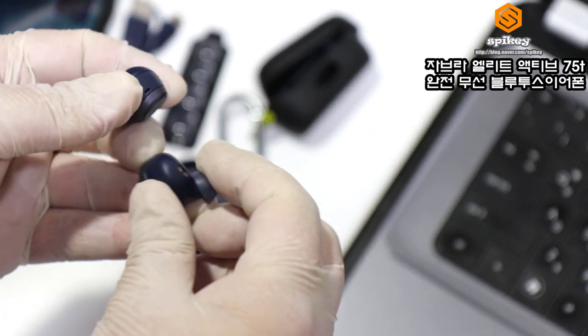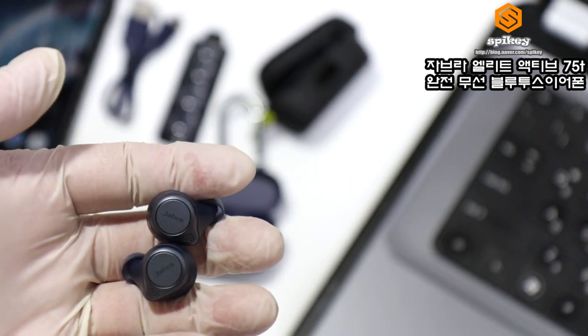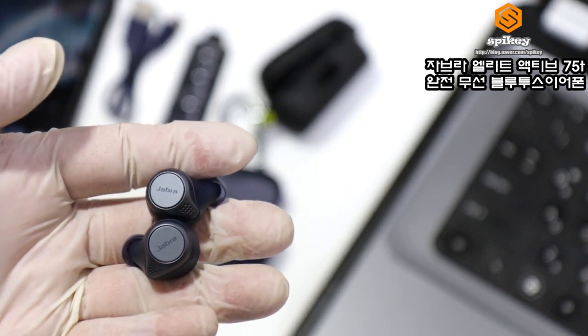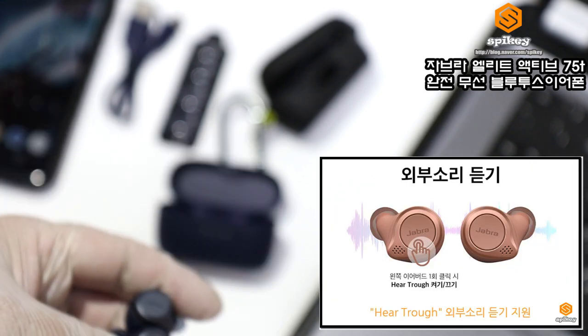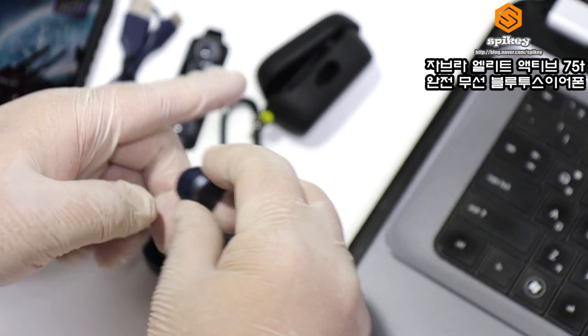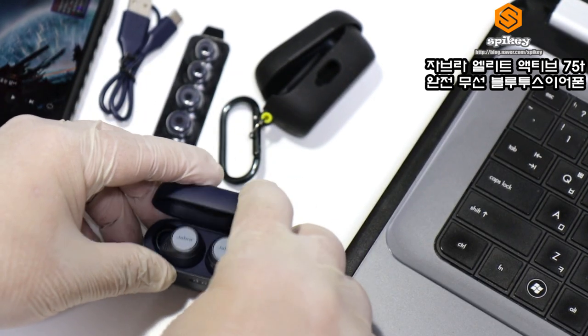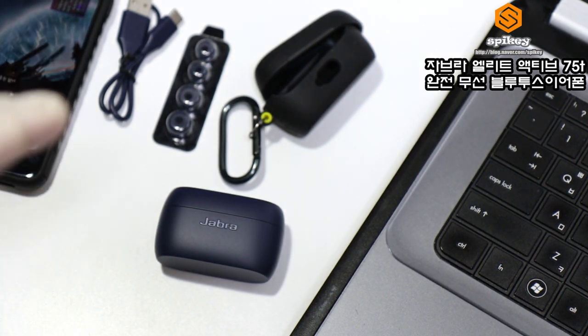기본적인 특징으로는 노이즈 캔슬링 기능처럼 PNC 기능이 있고, 외부 소음을 막고 킥할 수 있는 기능이 있습니다. 음질은 개인적인 평가이므로 블로그에 남기겠지만, 저음부터 중음, 고음까지 굉장히 풍부하게 표현을 잘 해줍니다.